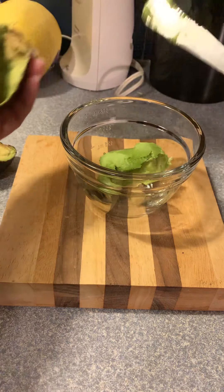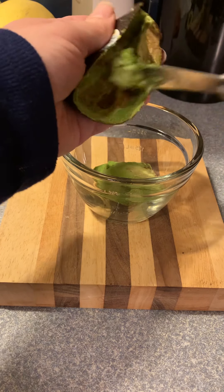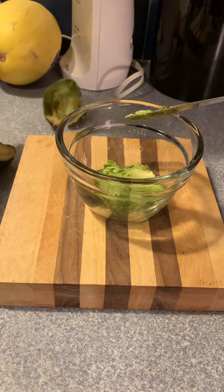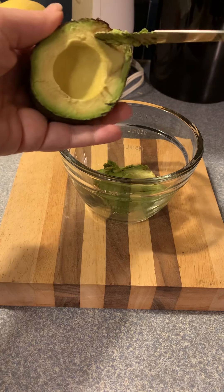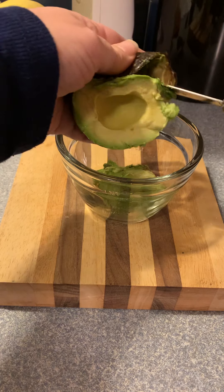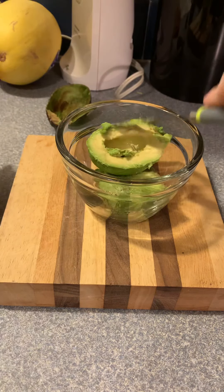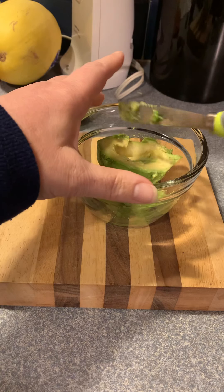which by the way is the two-cup bowl that is in the catalog. All right, the other avocado — I don't really care if I have the brown stuff in there or not, it's not that big of a deal to me.